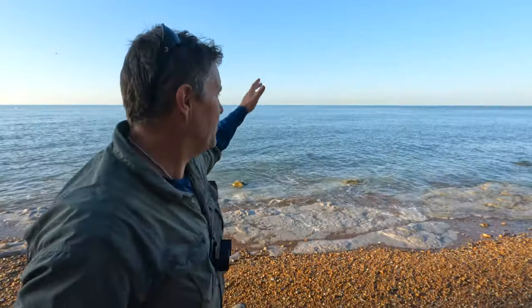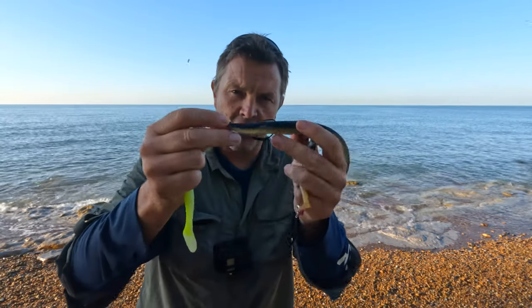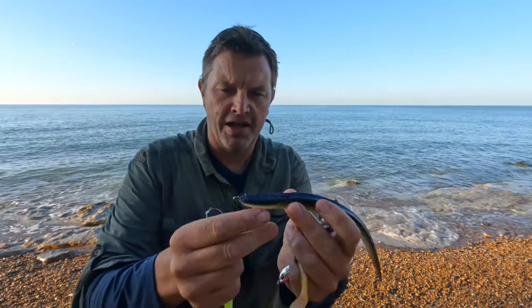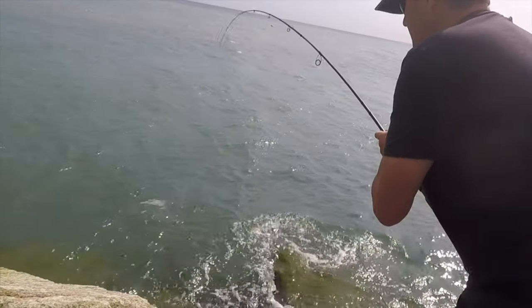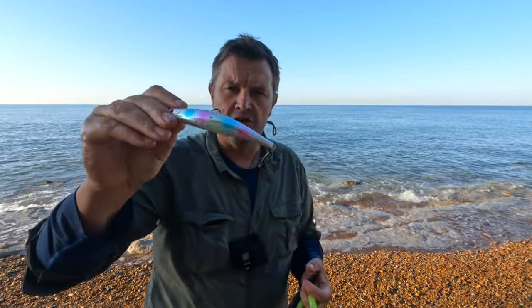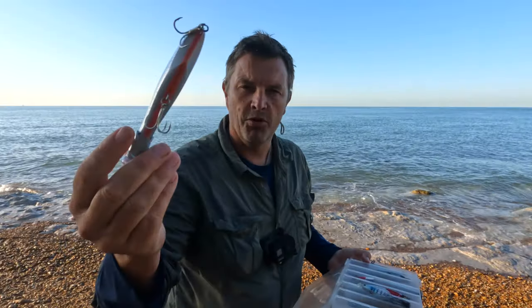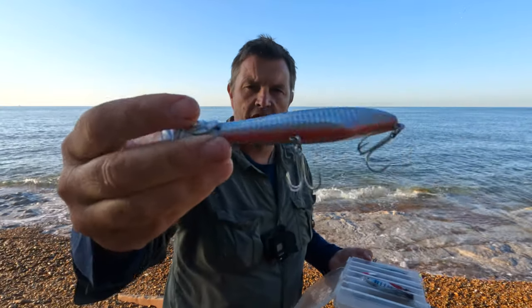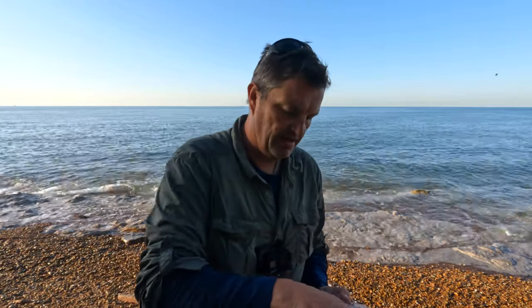I wanted to take a look today at different types of lures and how to fish them — very broad and basic. We've got soft plastics: you can drag these across boulders, through weeds, tuck that hook away and get away with fishing some really snaggy conditions. Similarly, with the weighted ones, these tend to drop down and lift up. Let's take a look at some surface lures — another example of a surface lure is the Pachinko 140.